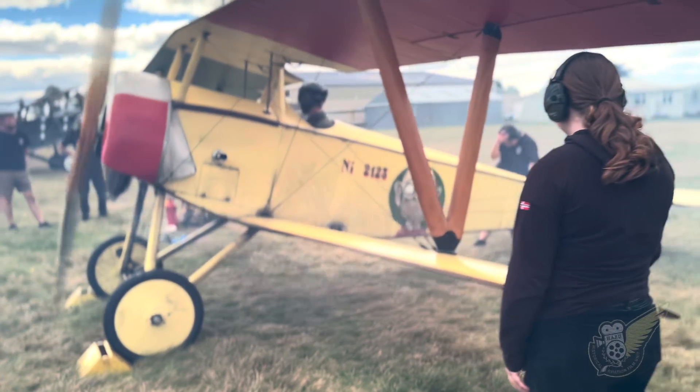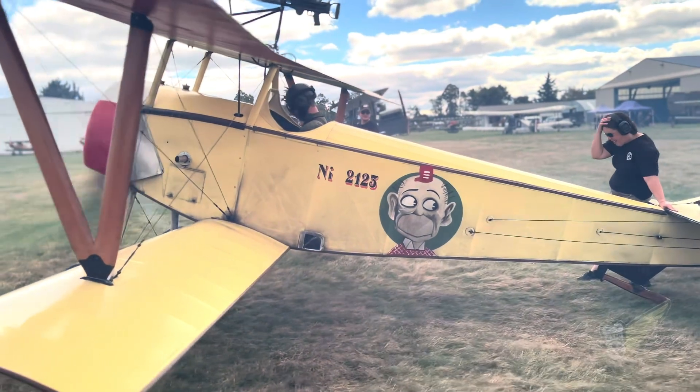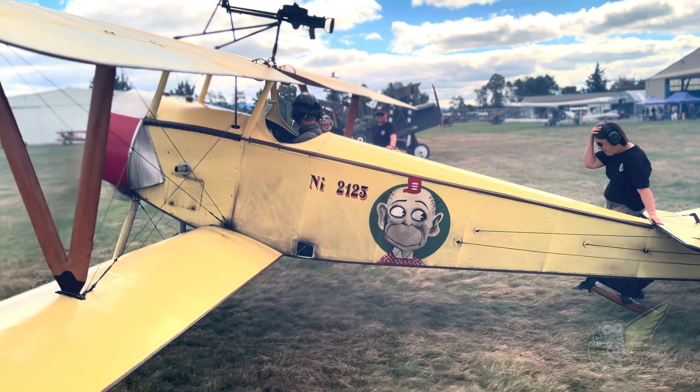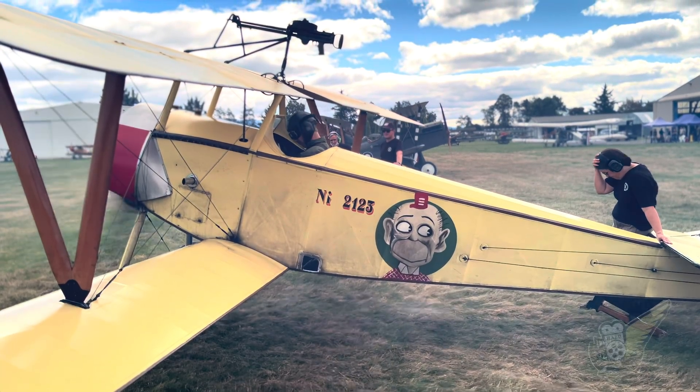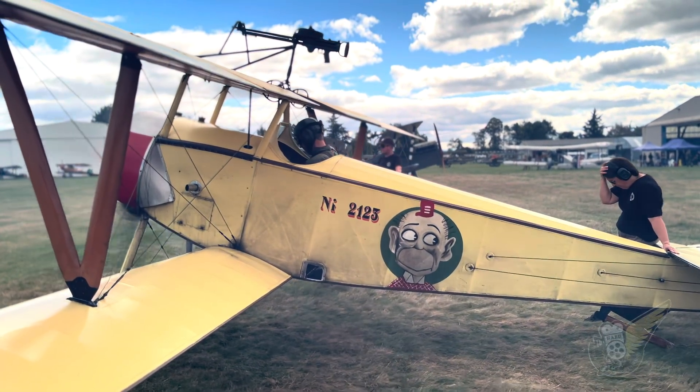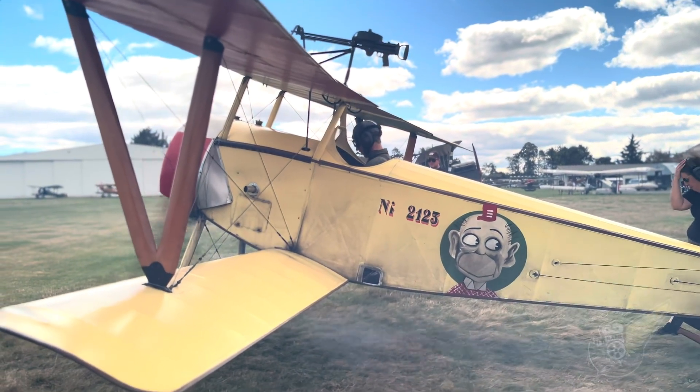This video of the Vintage Aviator's Newport is somewhat experimental. We've played around with some slightly different cameras, camera angles and techniques, and filming ideas for this video, so we'd love to hear what you think of it. Leave us your feedback in the comments section — what parts did you like, and which parts do you think don't really work so well?